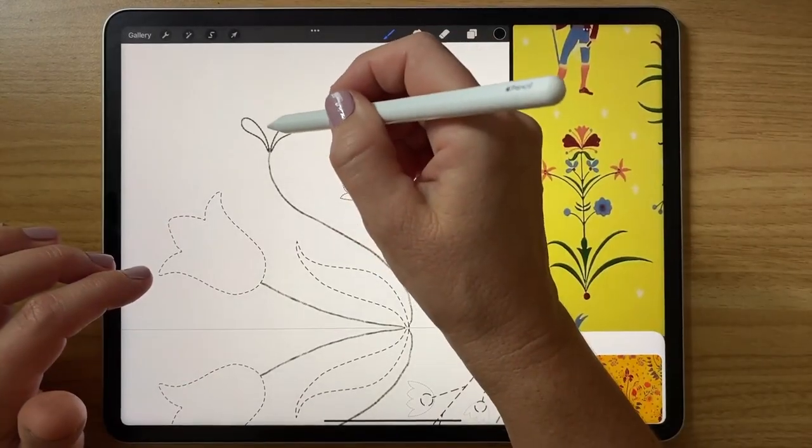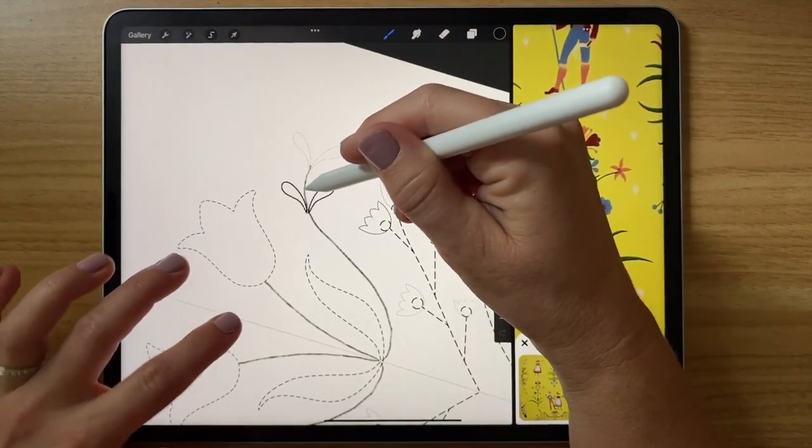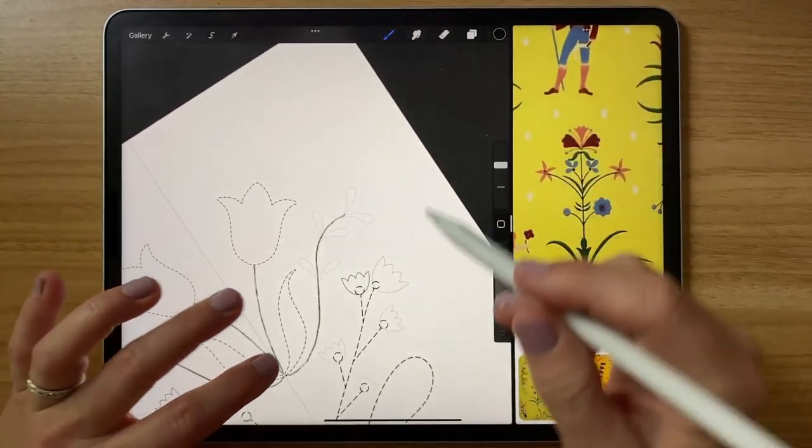We're going to sketch out our quilt squares using the Procreate stamps, and it'll make it really simple to put them in there and add a few designs to create these beautiful pieces of artwork. I'm Katie from Perch Handmade, and I'm here to help you along on this journey and walk you through the steps in this beginners class. Follow along in the next lesson and we are going to get started.